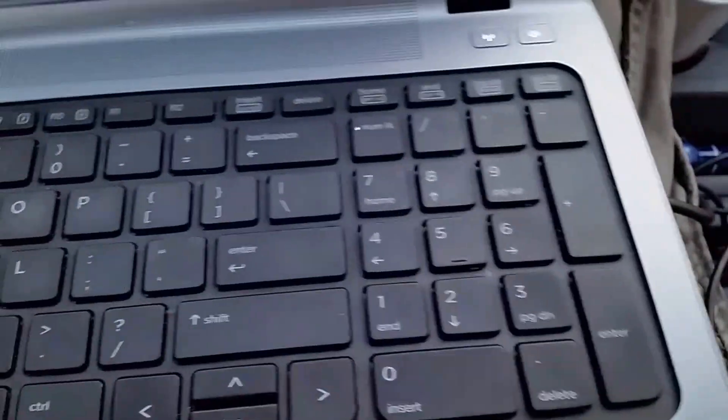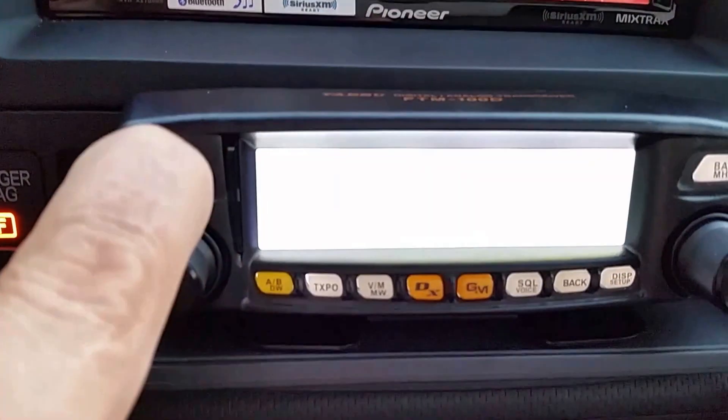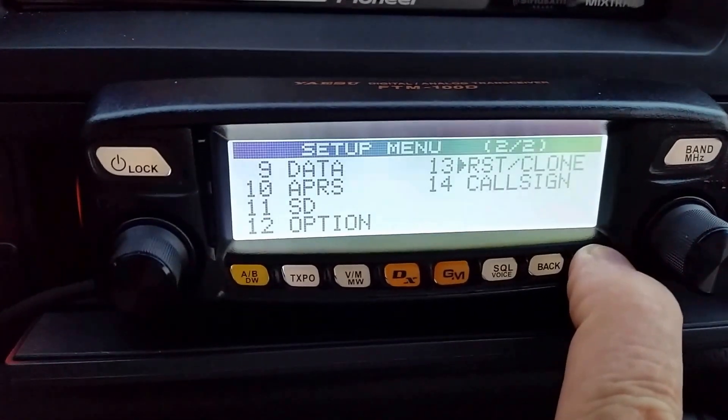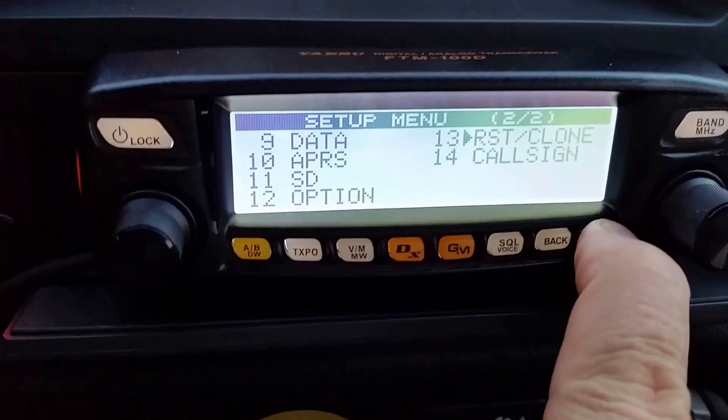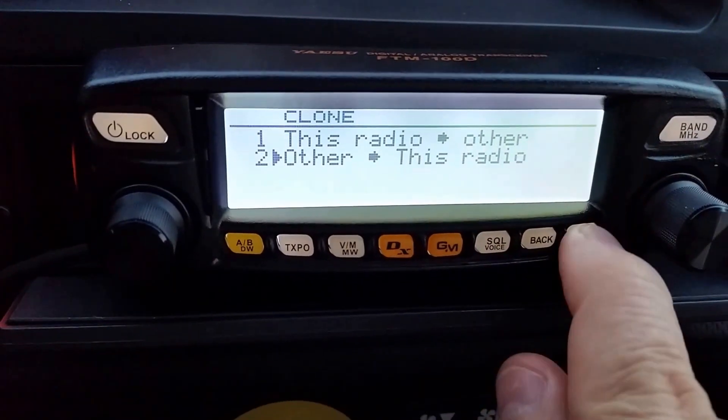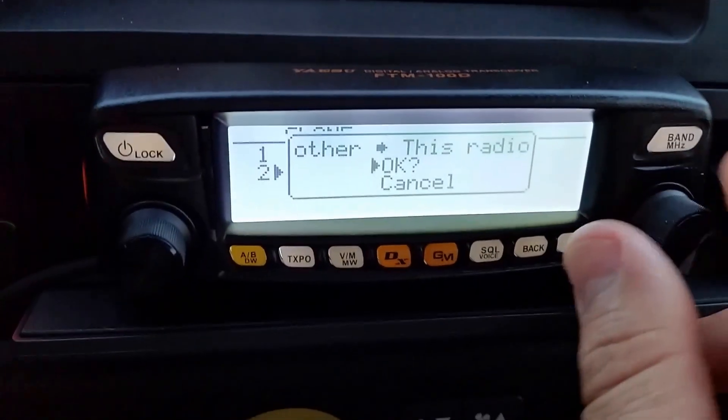I'm going to move the laptop to a more comfortable spot. Now I've got it set up to the point where I want to send it back to the Yaesu. I'll grab the USB cable and plug it back in. You typically want to plug it in before you turn the radio on. Turn the radio back on, go back over to display setup — I'm already at number 13 — enter into that, go to clone, go from 'other to this radio,' and hit OK.